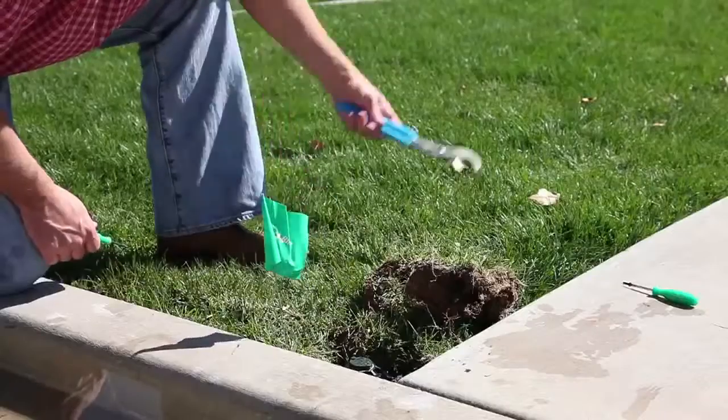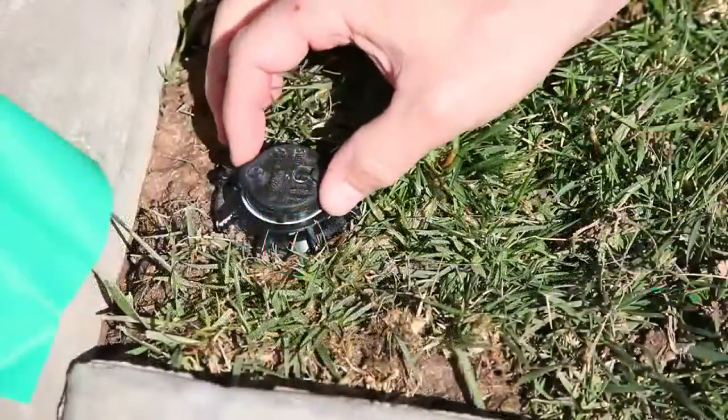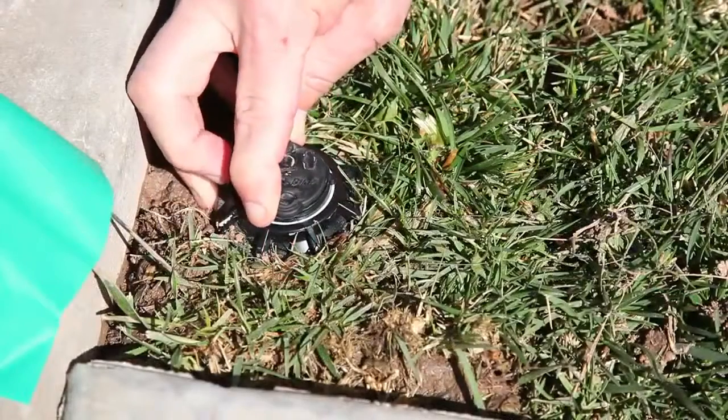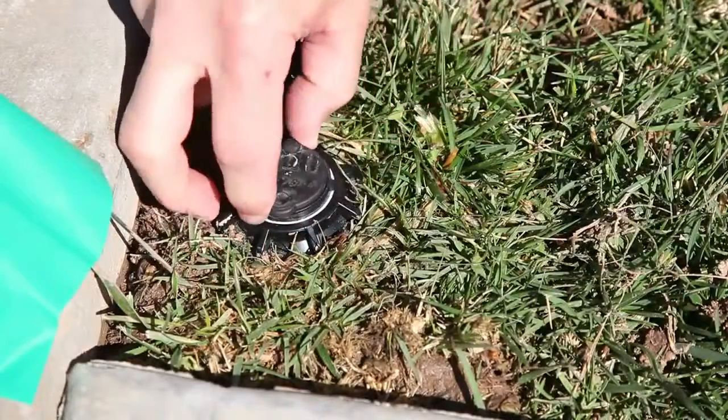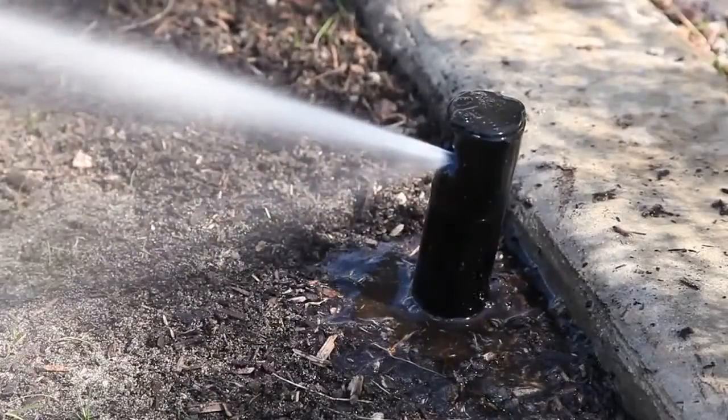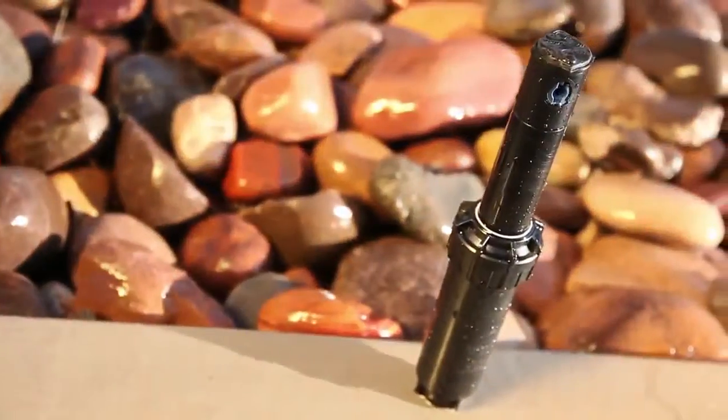Without this feature, dirt builds up and bakes into the arc adjustment slot, and the rotor must be replaced. The 5004 slip clutch feature offers a quick and easy solution for adjusting the left edge of the rotor stream to line up with the landscape.